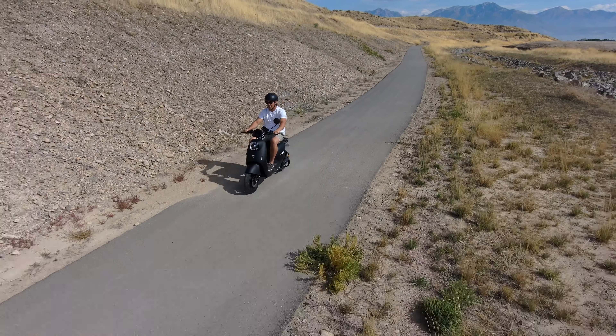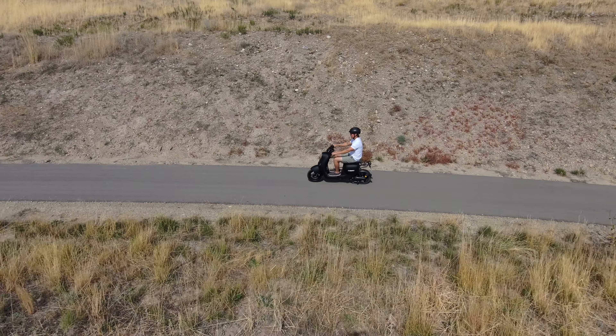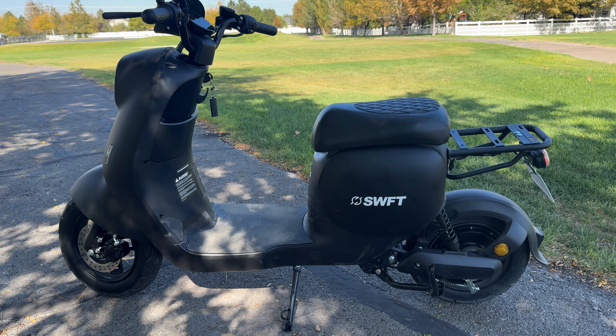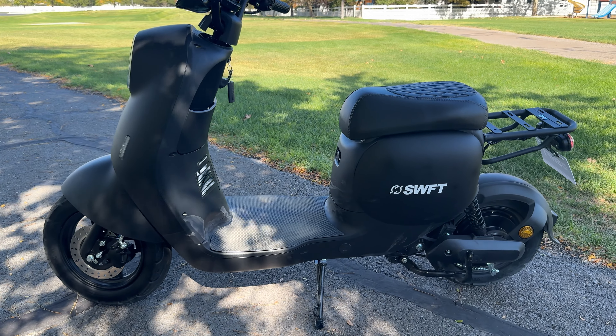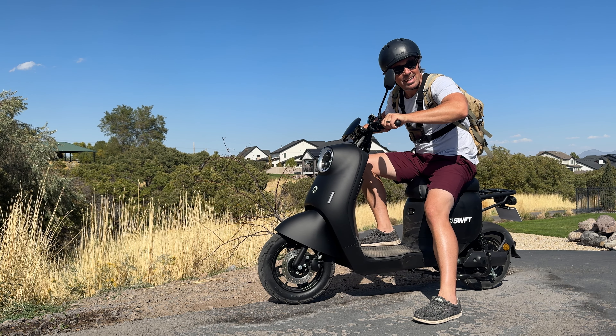I've tried three other mopeds and reviewed them, and with each one there's popping and cracking — the ride is not as smooth and solid as this. I'm pretty happy with the quality you get for $1,900. If you want more information, I've got the link in the description. Hit me up in the comments with any questions, and thanks for watching!